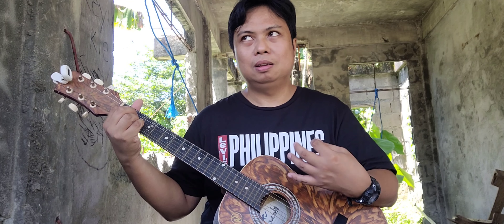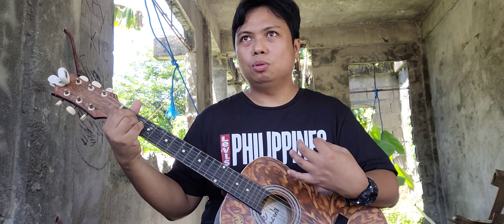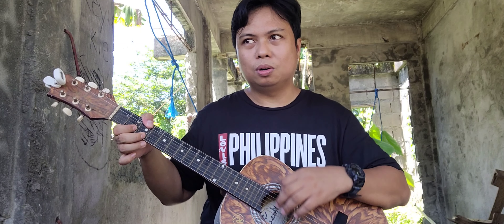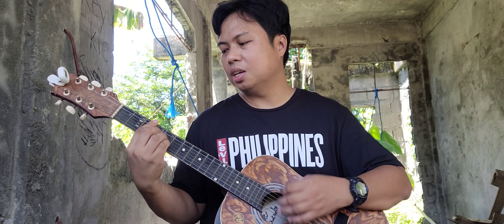That's the E chord, and from the sound of it, I think you can make a judgment now. Oh, that's the D chord. That's the G, C.